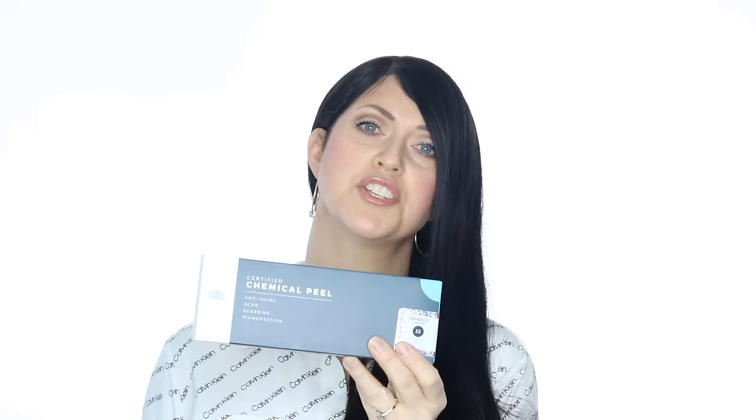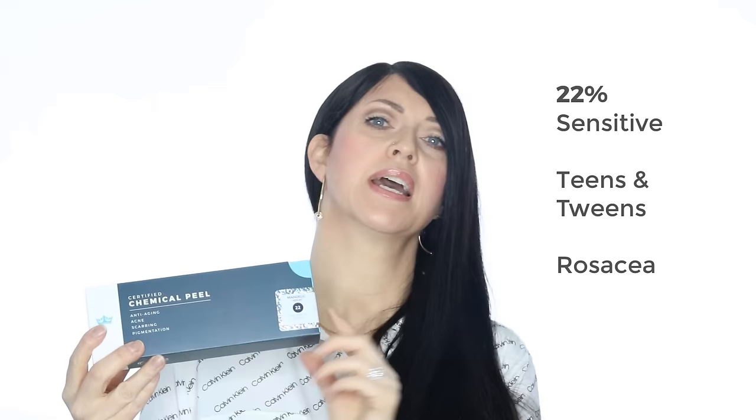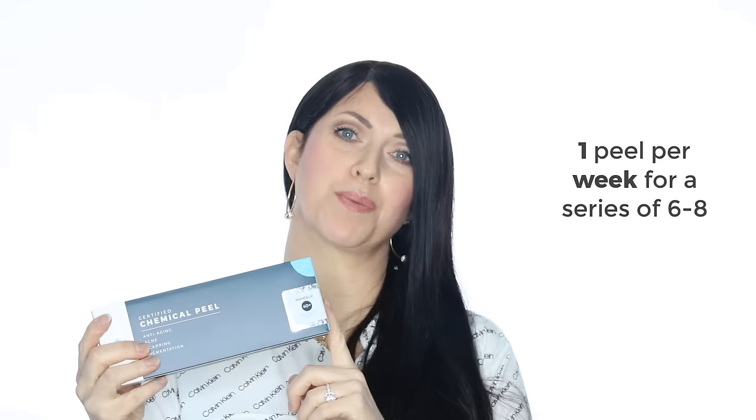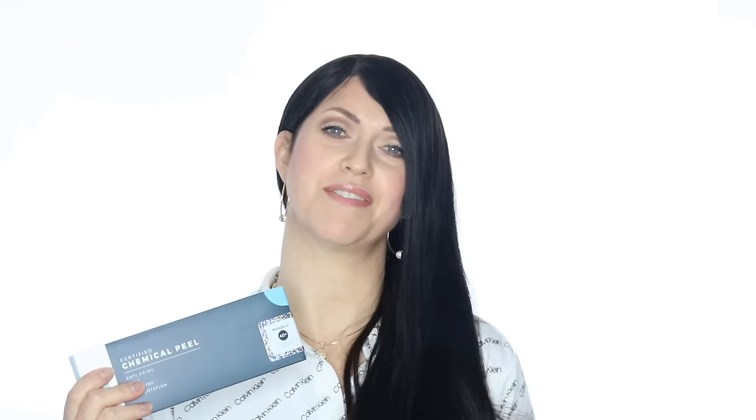Mandelic 22% can work well for those that have sensitive skin, and this includes teens and tweens as well as anyone with rosacea. Apply at least one full peel series of six to eight peels before you jump up to the 40%. For tweens, a one-time application every two weeks works well. For adults, one time per week is good. So if you're an adult with problematic acne, or have performed other peels in the past, you can definitely start with a 40% — you shouldn't have any problems at all. If you have rosacea, though, always stay with the 22%.